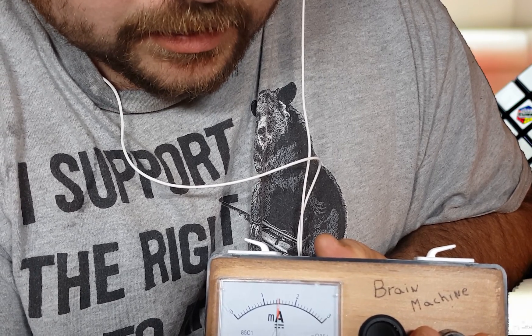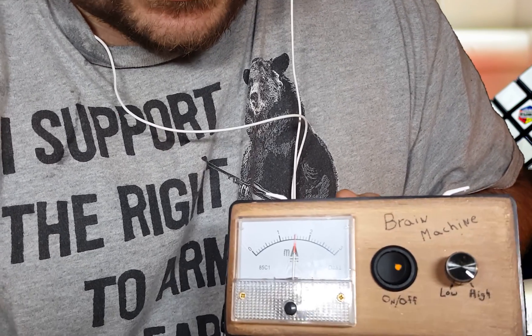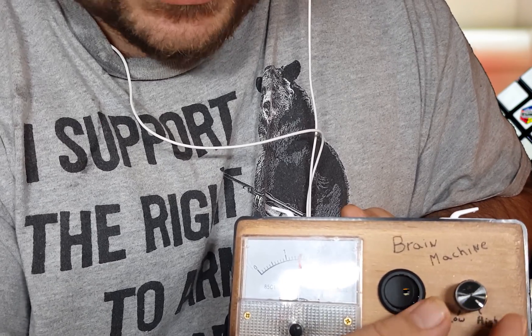Here we go — 1.5. Alright, I'll sit there and let that run for 20 to 30 minutes, and then take it off. So let's start studying.